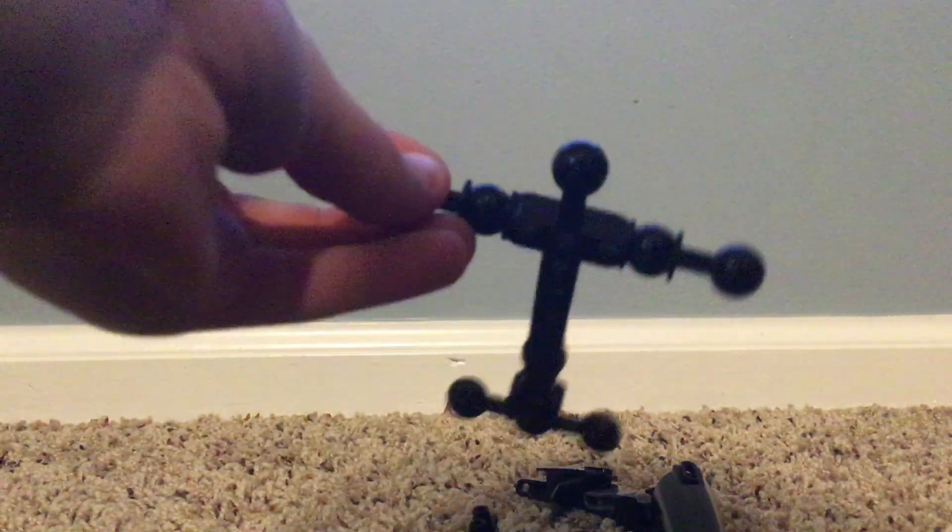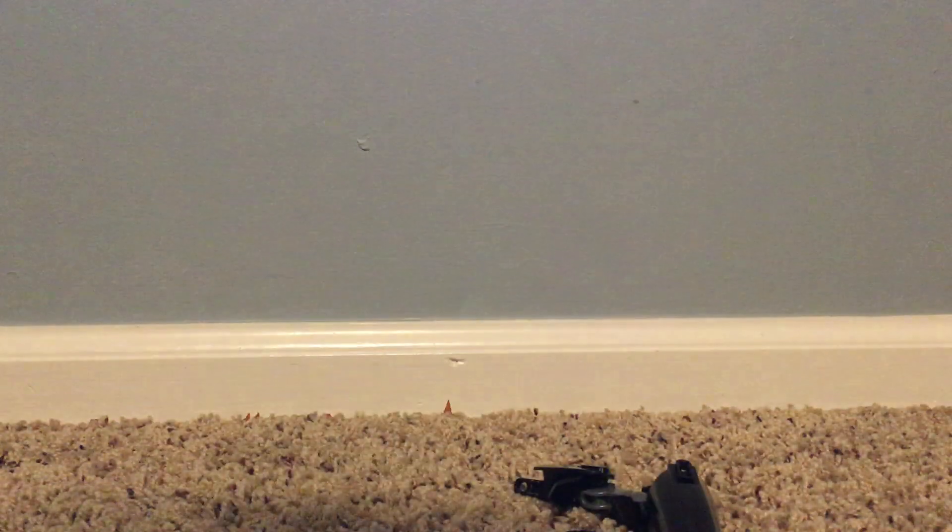So the first thing we're going to make is the easiest part — the torso, or the stomach, or the body. First, what you're going to want to do is grab one of these Technic pieces, grab one of these Technic pieces like for the feet, and just stick it right on this ball joint, just like that. And that's the torso.